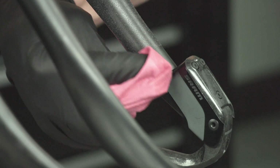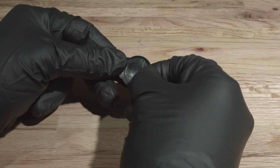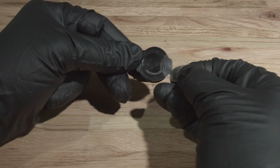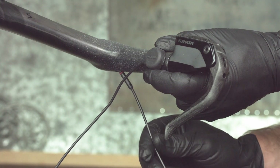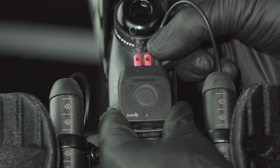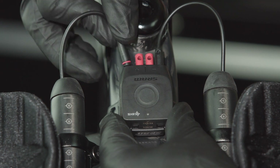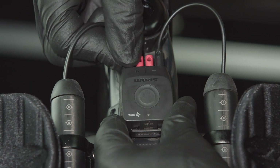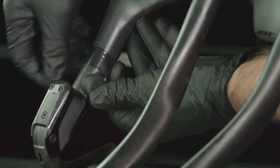Clean the mount surface with isopropyl alcohol before attaching the blip. Remove the adhesive backing paper and attach each blip to the bar. Route each blip wire internally or externally to the Blipbox. Insert each wire connector into the Blipbox — the wire connector is fully inserted when the detent is felt.